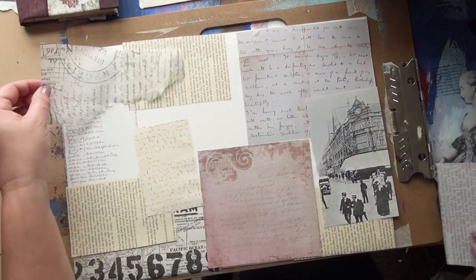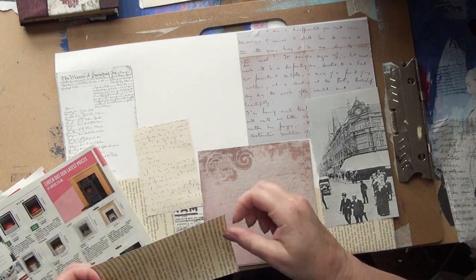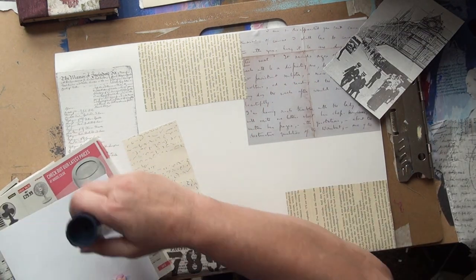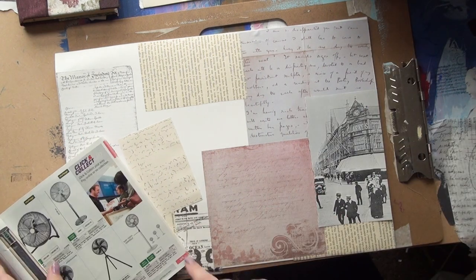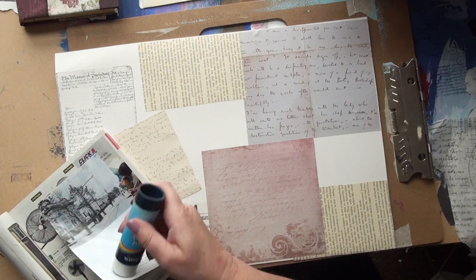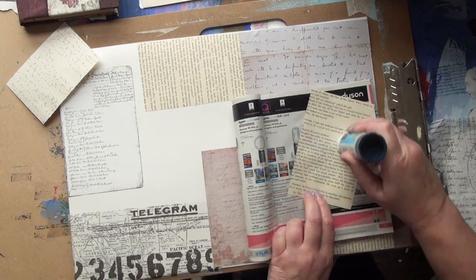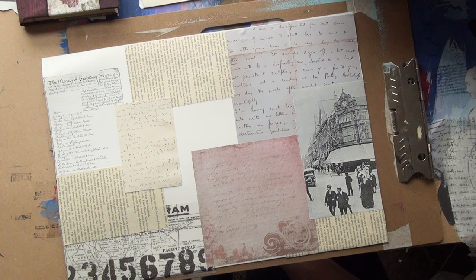The whole theme for this page is going to be time because I'm making things for my time altered book, so now I'm getting to glue them down. I've sped this up so it isn't too tedious for you to watch. What I'm aiming for is to get good colour balance, get text broken up by less text, images here and there, just trying to balance it all out. It's just a matter of what feels right to your eye — there's no right or wrong really at this stage.